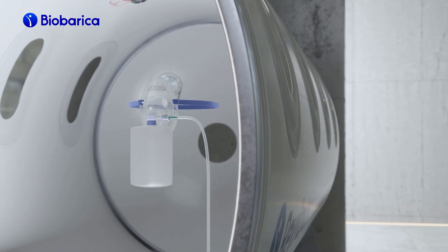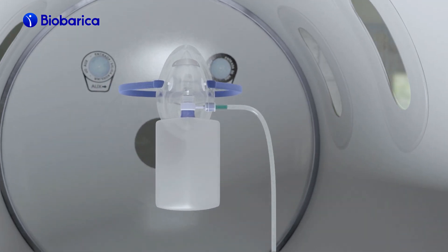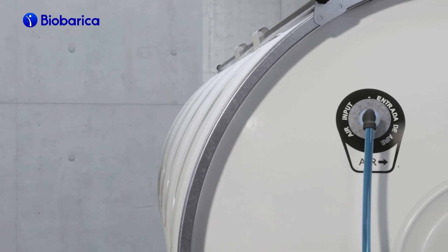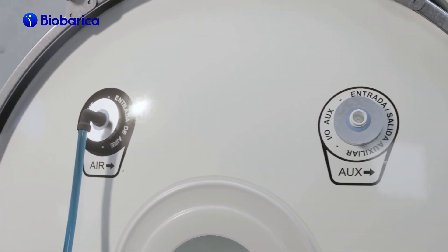Inside the chamber, high concentrations of oxygen are breathed through a mask with a disposable reservoir for each patient. This device has an auxiliary input compatible with any oxygen source, either concentrator, tank, or central line.